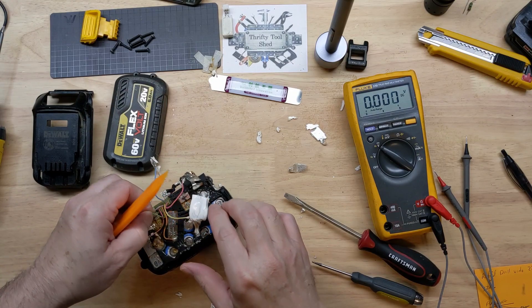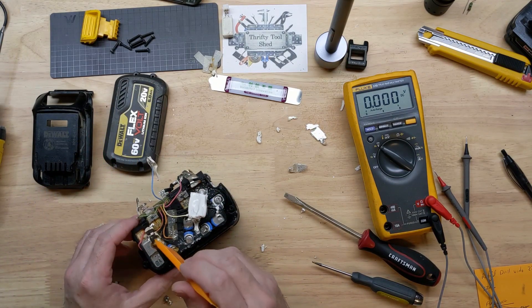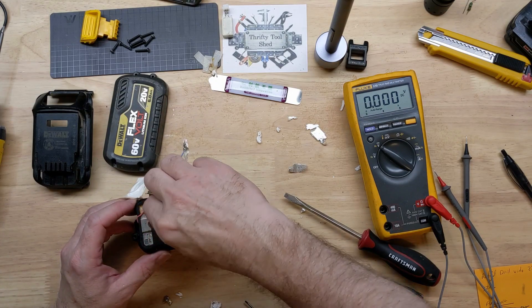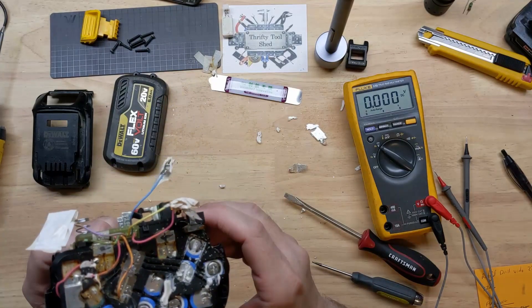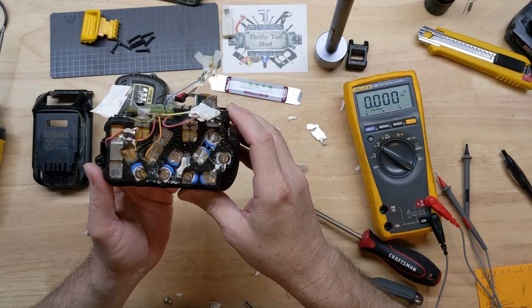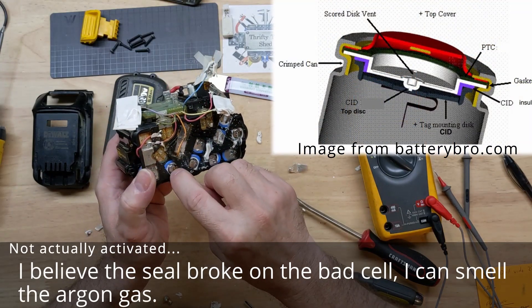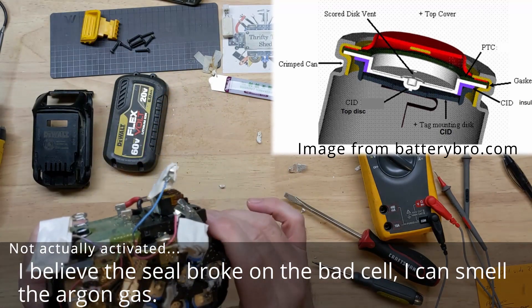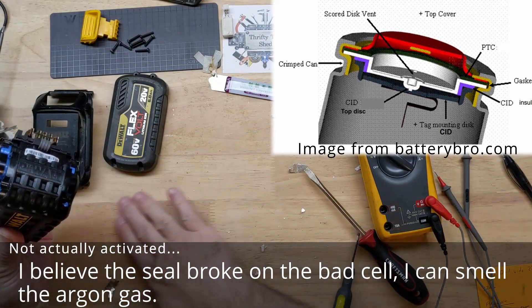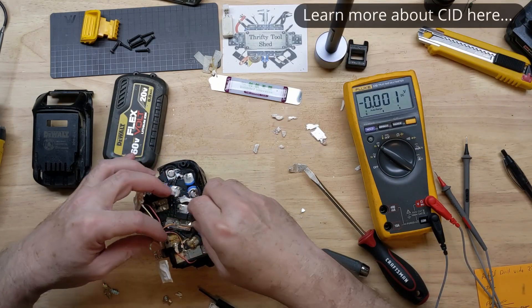That green one did break off there — that was the one that was corroded so bad. I smell a familiar smell, almost like PVC cement. So one of the CIDs has activated, whether I touched it or just from pressure on the tip of one of these positives — I definitely smell it. Yeah, this orange one may be able to stay, I'm not sure.